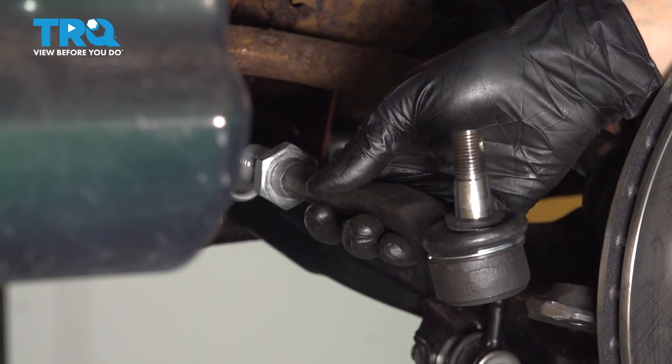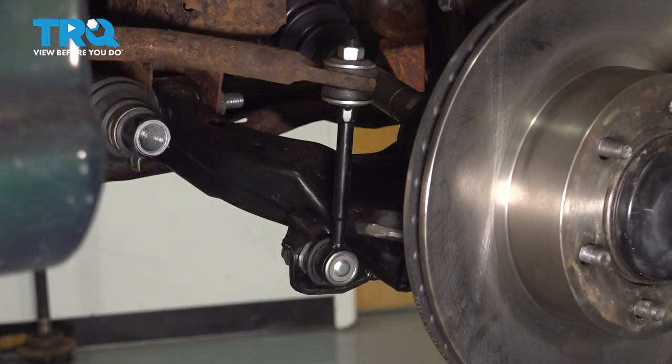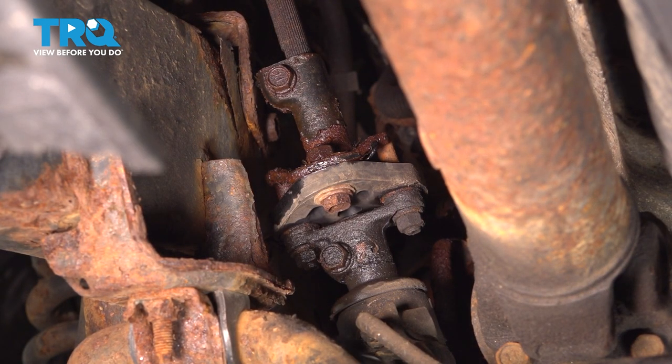I had 19 turns — of course yours might be different. Whatever you had, memorize it or write it down. Now do the same to the other side and take the outer tie rod off. Now underneath the vehicle, we'll disconnect the steering shaft.